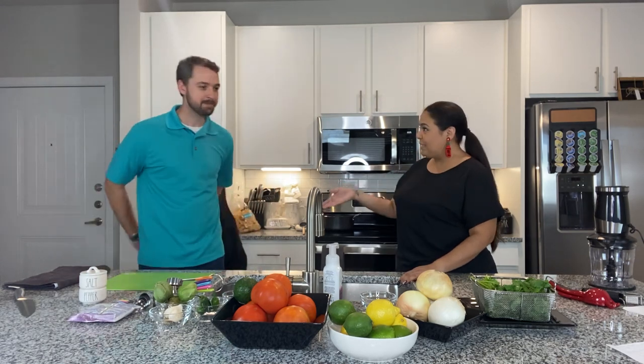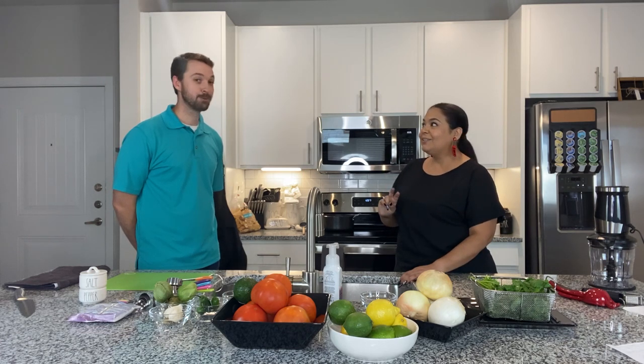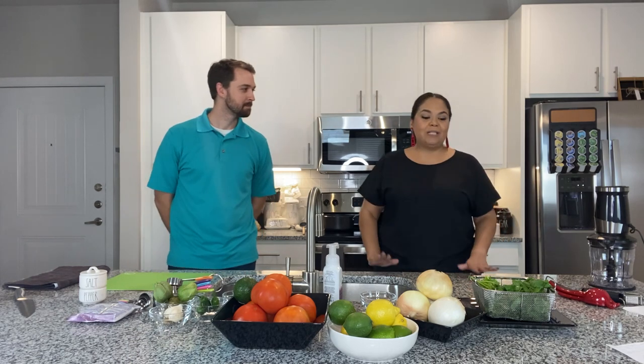Myles is here and he's going to be cooking salsa. Have you ever made salsa before? I have never made salsa before. Well, guess what? We're cooking two different salsas today — a red salsa and a tomatillo salsa. Have you ever heard of a tomatillo? Never. This is going to be fun.